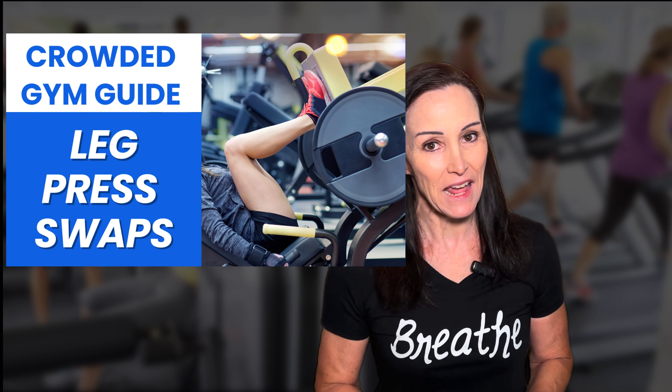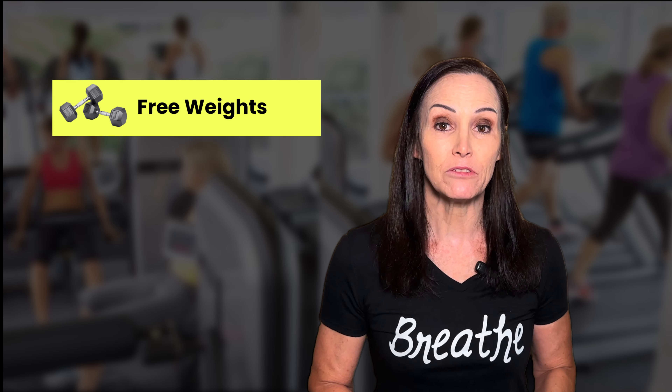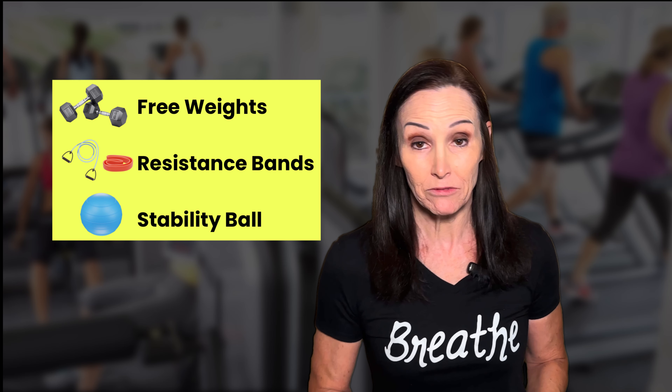In this video, I'm going to show you how to adapt when the leg press machine is busy. I'm going to show you alternatives using free weights, the stability ball, and resistance bands.